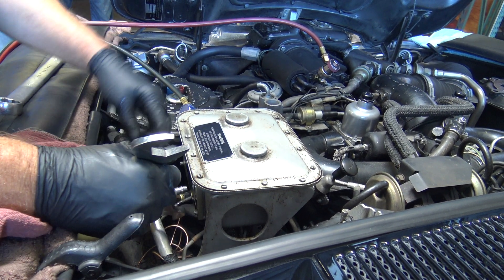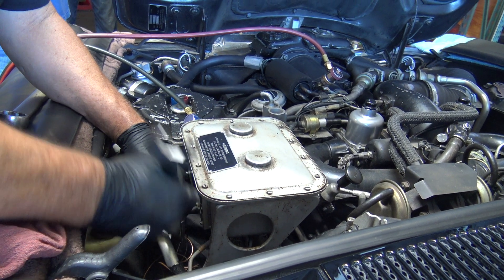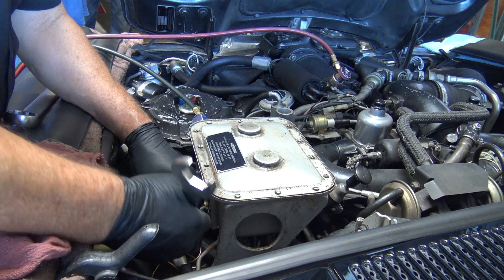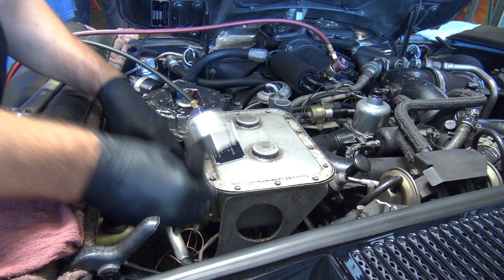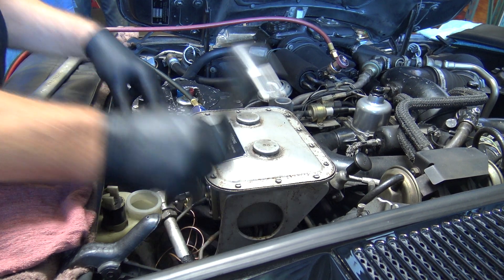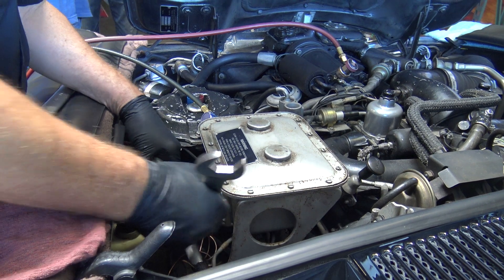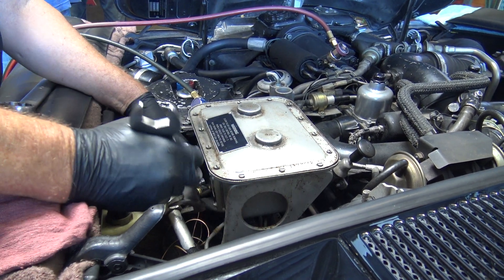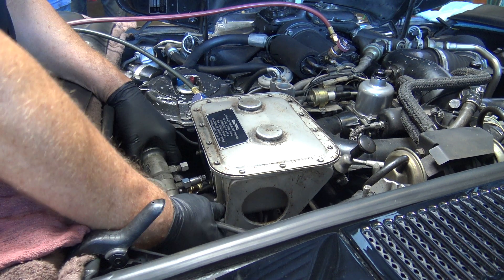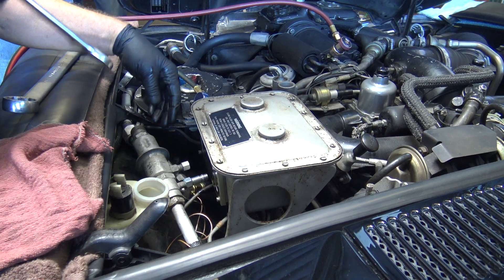Now, R134a is going away. What's the new one coming in? 1234 — or YZX or something like that. It's already in, kind of limited. My cost is like $75 a pound. Way more expensive, plus I need another $6,000 machine. Other than that, easy peasy, right?